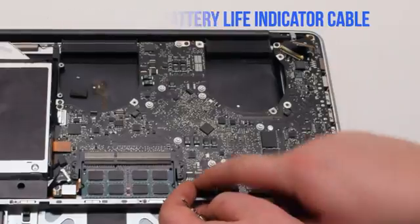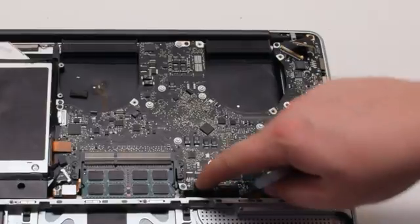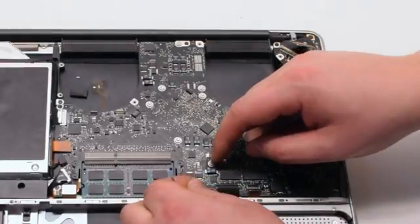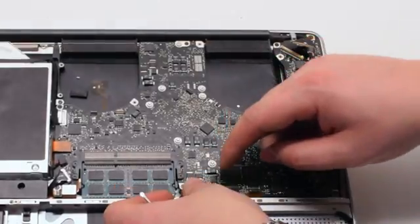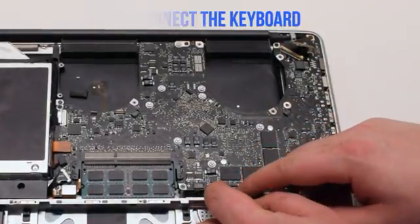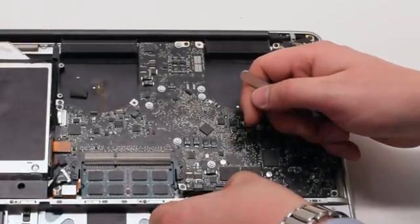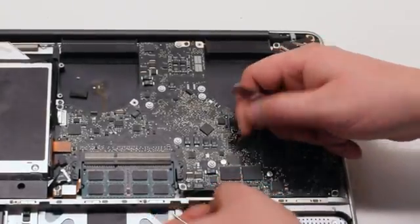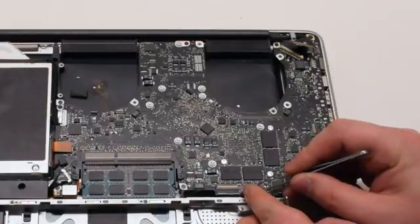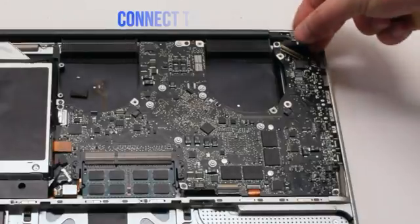Next, connect the battery life indicator — position it over the socket and click it in. Next, connect the keyboard, making sure that the latch is up when you're sliding it in. If you're having difficulty with this connection, go ahead and watch the mid-divider removal video. Reconnect the express card cable, again lifting up the latch and sliding it into the connection. Push down the latch when you're done.